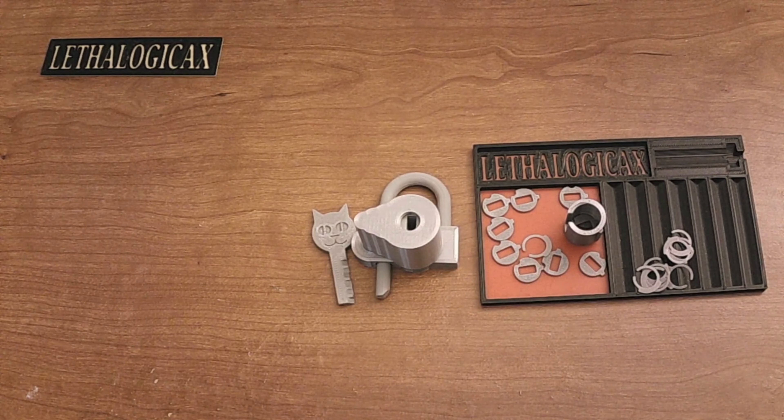And that's it — that is how you build the 3D printable disk detainer padlock.